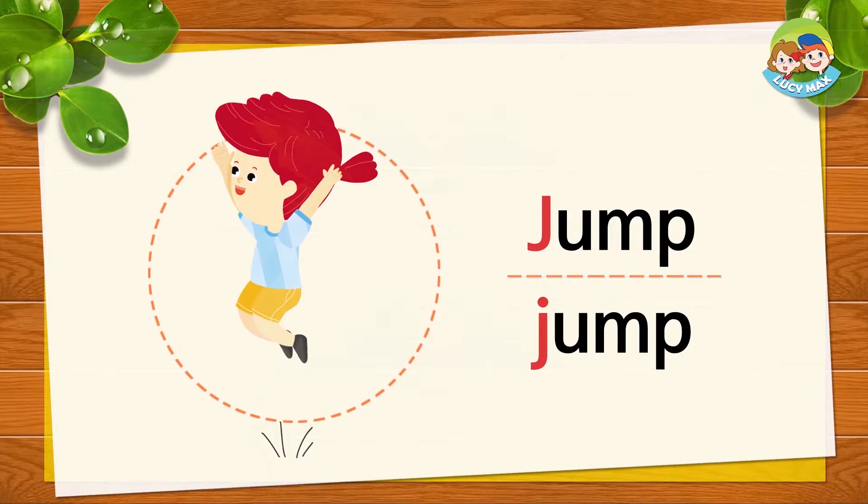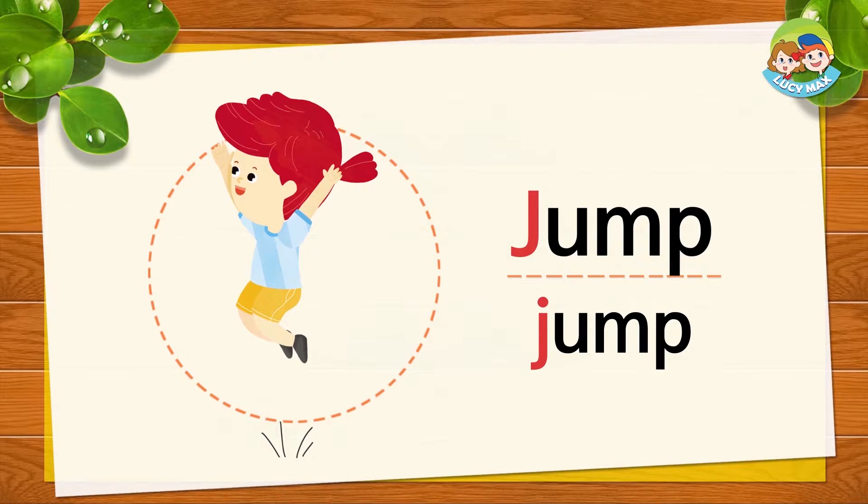Look at the girl. What is she doing? She is jumping. Jump is the last picture for the letter J. J, J, jump. Repeat after me: J, J, jump.